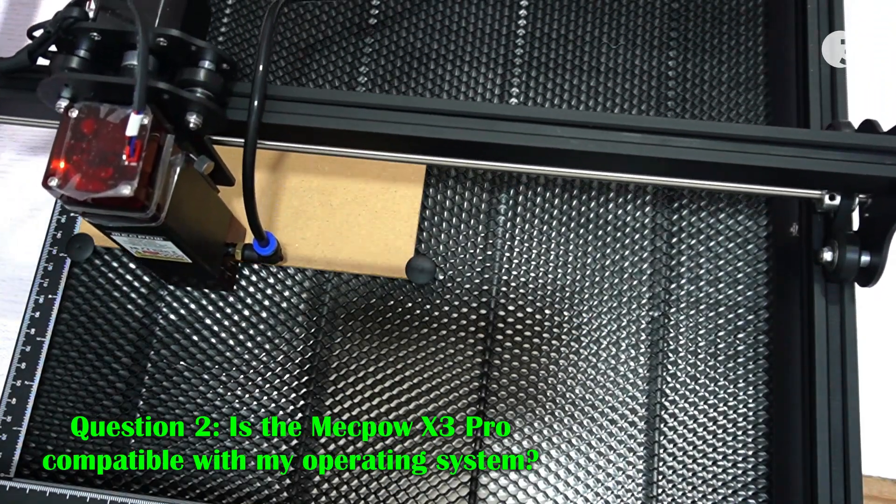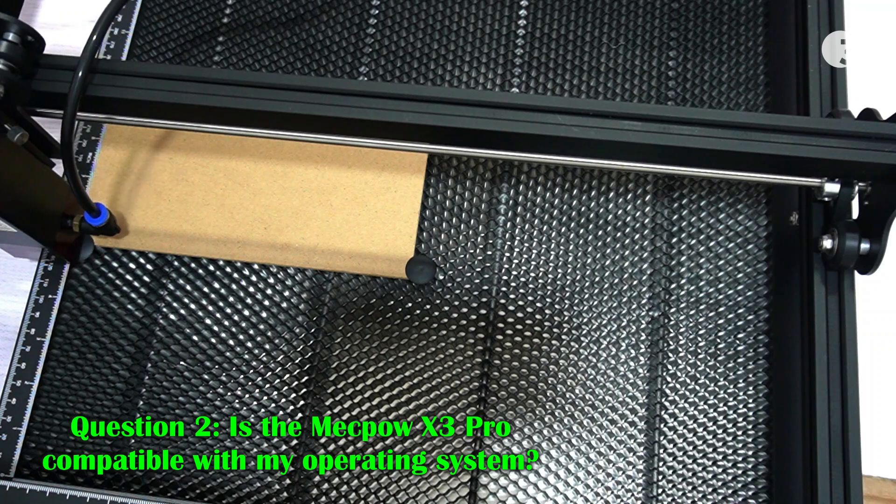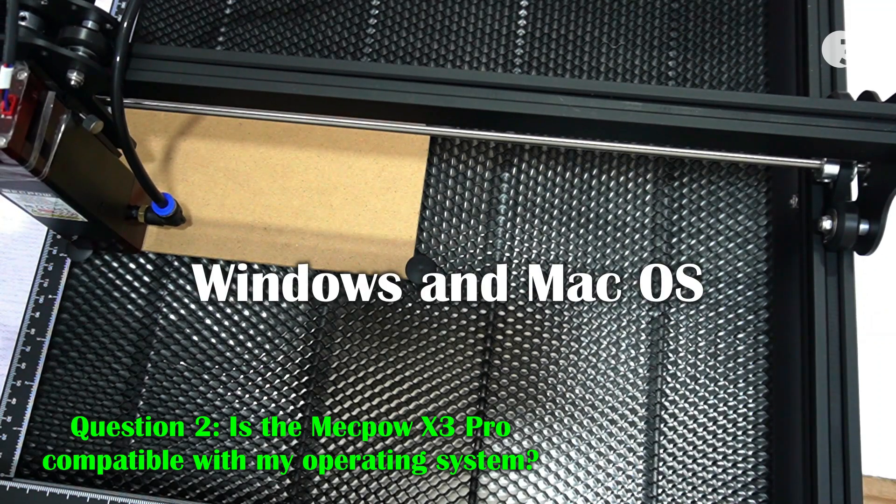Is the Mechpower X3 Pro compatible with any operating system? It is compatible with Windows and Mac operating systems.